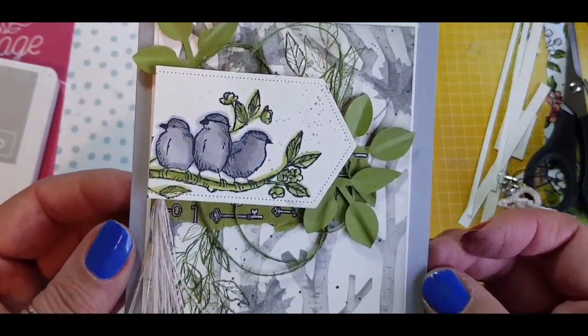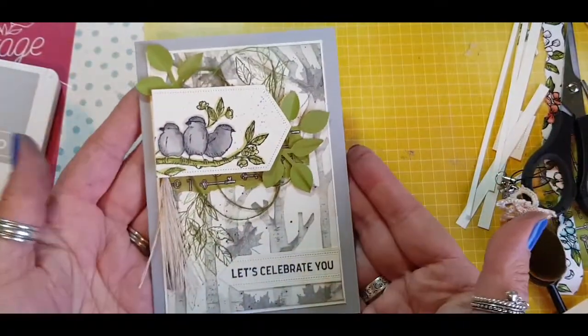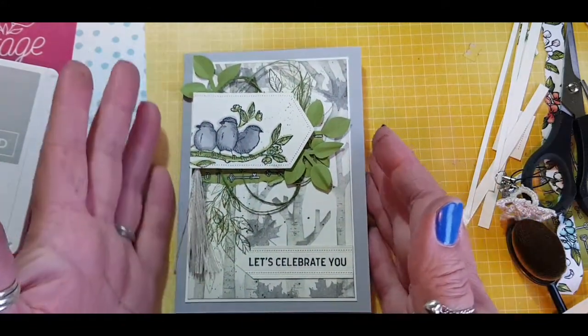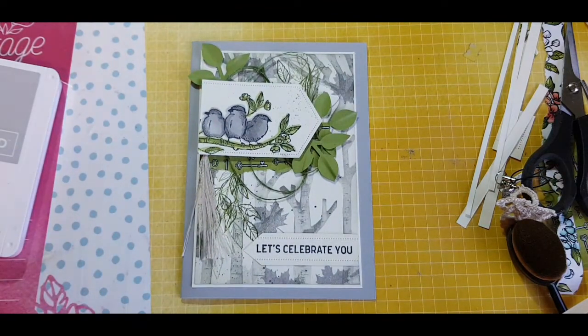And here's the finished result! I was so pleased with the textures and all the different elements I managed to get into this card. I hope you've enjoyed it too. Please give me a thumbs up, subscribe to my channel if you're not already, and hit that bell to get notifications. Thank you very much.